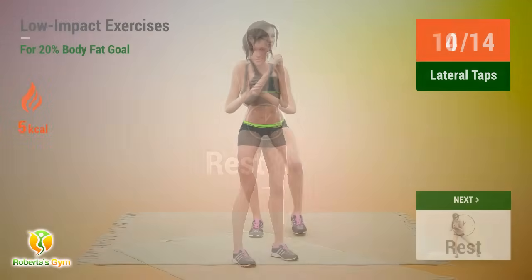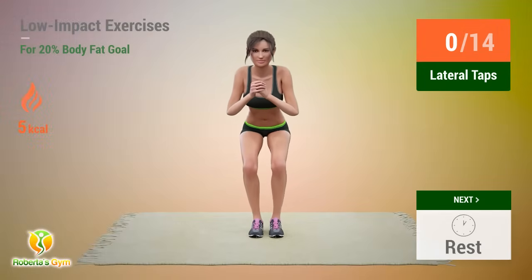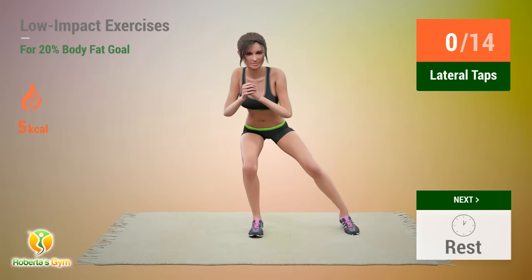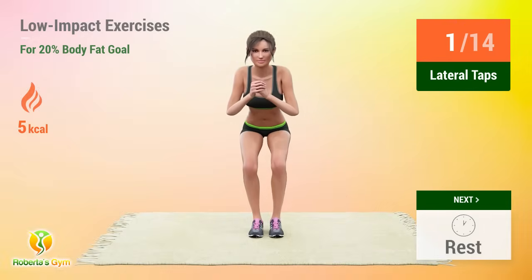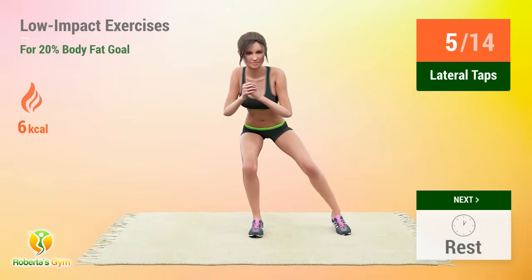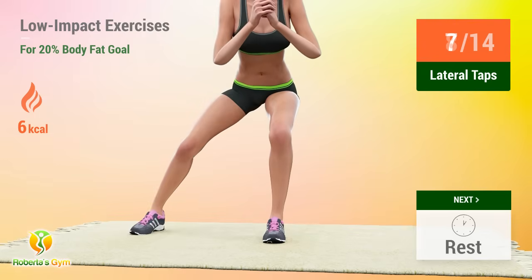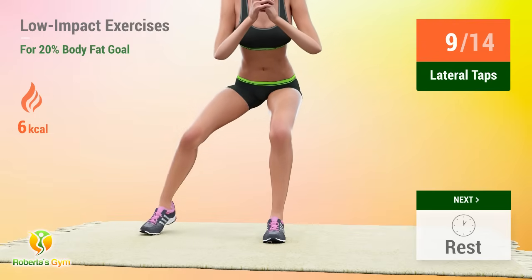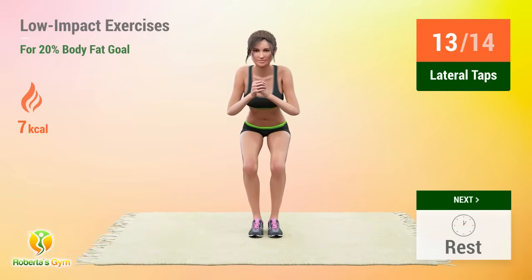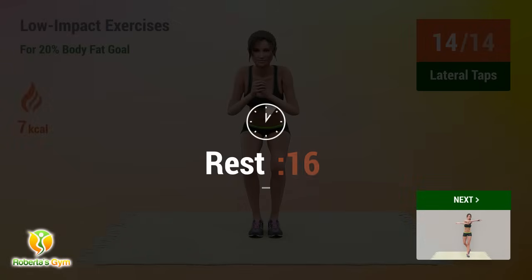Up next, lateral taps. In 5, 4, 3, 2, 1, go! 1, 2, 3, 4, 5, 6, 7, 8, 9, 10, 11, 12, 13, 14. Rest time!